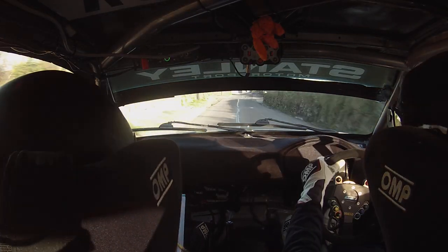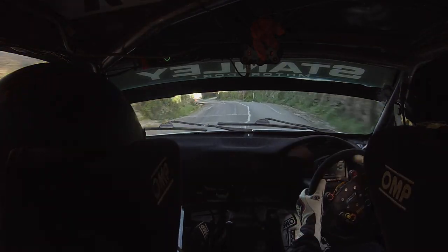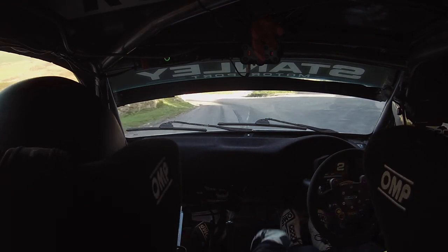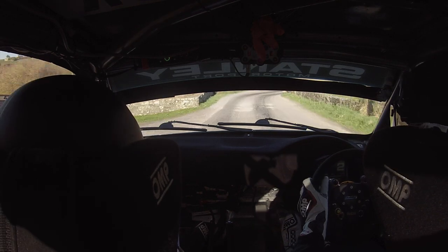Lovely. 5 left over the crest. Don't cut it. Stop. 80. Short. Keep in. Gravel. Gravel. 80 gravel. Long 2 right. Water inside. Get the line for the open hairpin left. Slippy now into the hairpin left. 40.